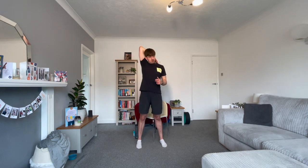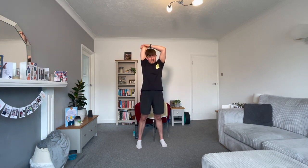Swap sides. Right hand down the back of the head onto the middle of the upper back, left hand on the right elbow, pull the right elbow down. Stand nice and tall — feel the stretch down the back of the right arm and into the right armpit.